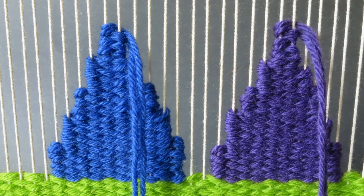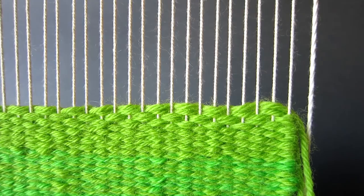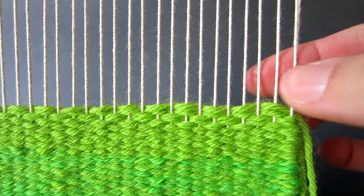First we will weave two triangles side by side and then an inverted triangle to fill in the gap between these two triangles. The base of the triangles will be worked across ten warp threads with a gap of two warp threads between triangles.